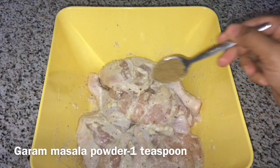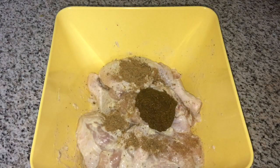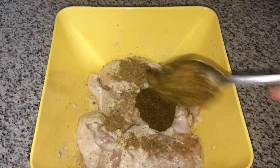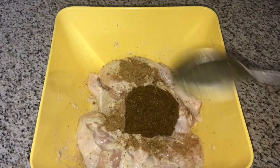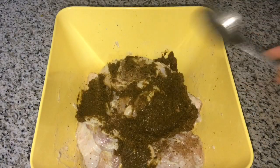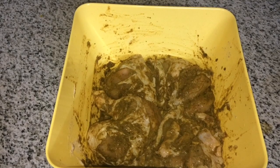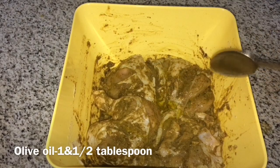Add 1 teaspoon of garlic masala, mix a little, and add chopped thyme. Add 3 teaspoons of garlic and mix it well. I will mix the chicken in the sauce and add 1 tablespoon of olive oil.